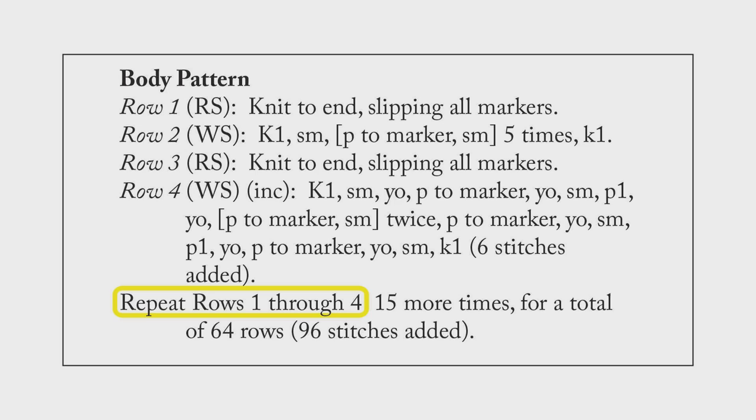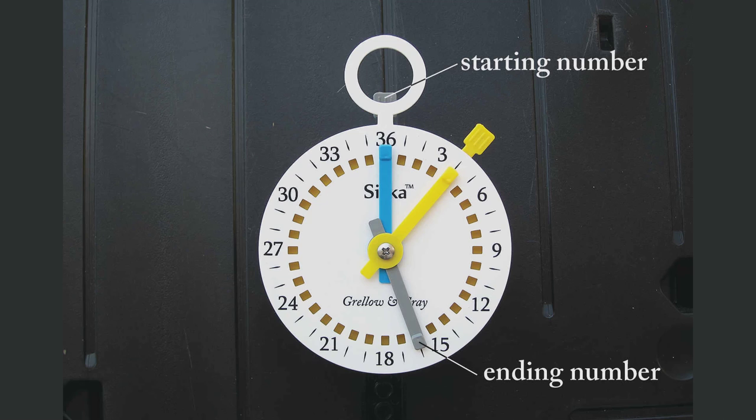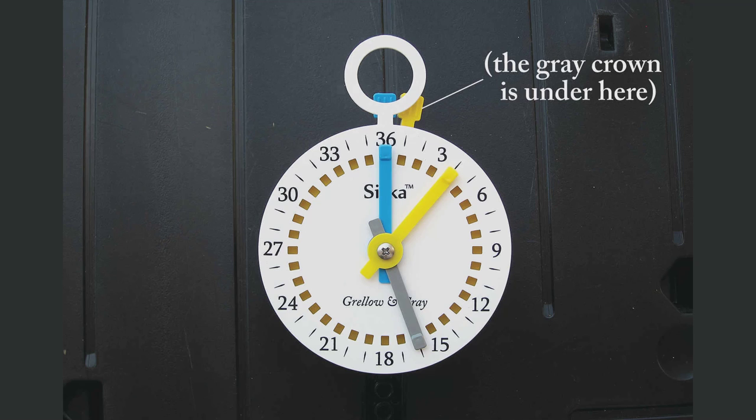Just to make it more interesting, let's say the pattern asks us to work a total of 16 increase rows before moving on to a different instruction. Not a problem — we simply assign that task a separate color, let's say gray, and we use that color to keep track of how many increase rows we've done. I put the gray hand on the 16, because that's my ending number — I'm going to work a total of 16 increase rows. I put the gray crown on the zero, which is sharing space with the 36 at the top of the dial. Why? Because I haven't completed any increase rows yet. Every time my yellow crown reaches the four and I work my increase row, I've just completed a repeat. So I send the yellow crown back to the one, and I move the gray crown forward one click. When the gray crown lines up with the gray hand, I've finished my 16 increase rows, and it's time to move on to the next stage of the instructions.